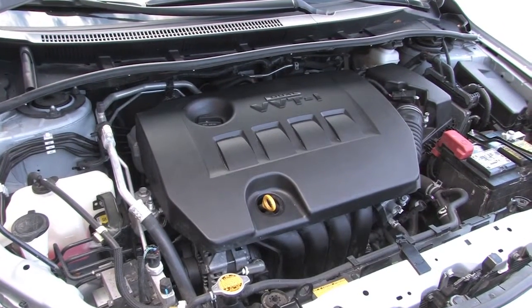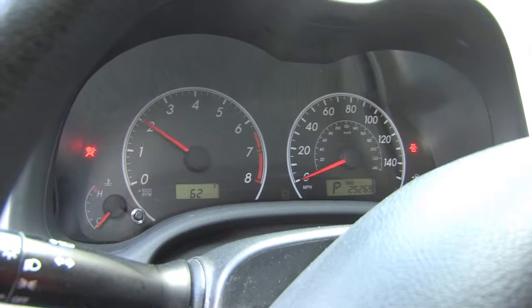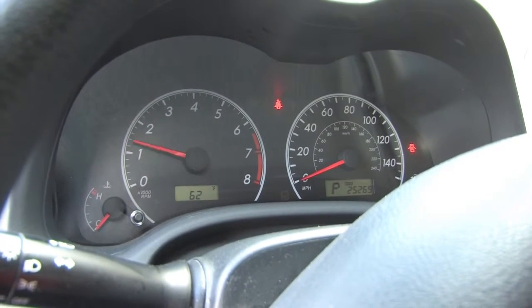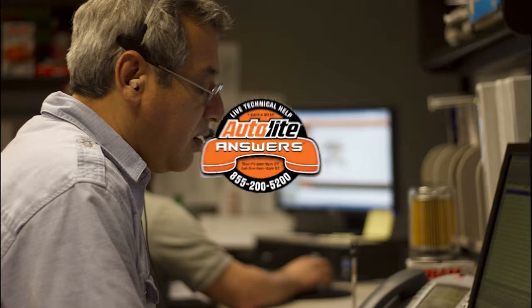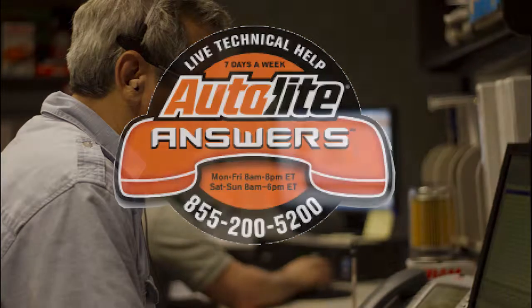You can install Autolite XP spark plugs in any Toyota vehicle. Autolite spark plugs will deliver great performance and fuel economy in your car. Thank you for your time and remember, you can access additional training videos at Autolite.com and live technical support is available seven days a week through our Autolite Answers phone line at 855-200-5200. Thank you for your time.